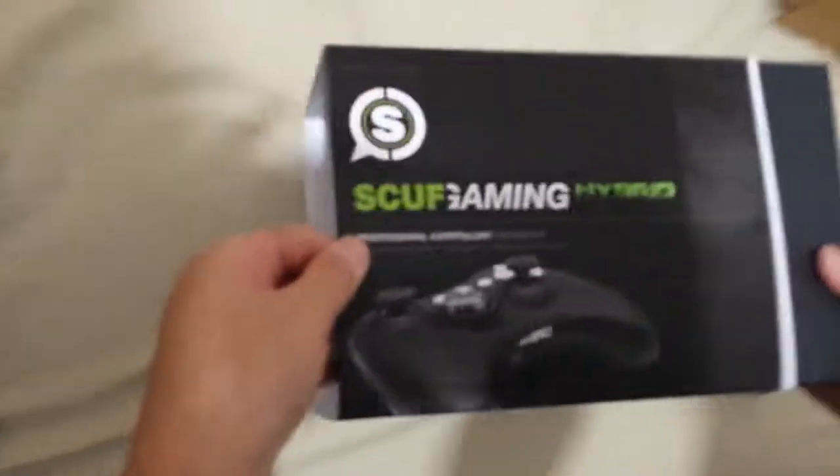Scuf Gaming Hybrid. Here we go. Let's just open it real quick. Take the sleeve off. Here we go.